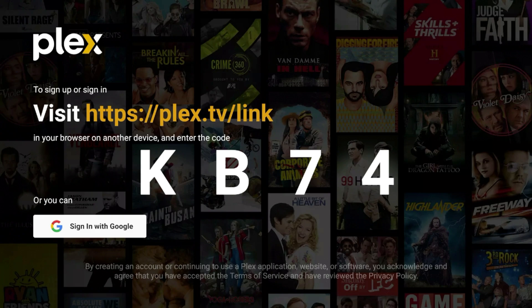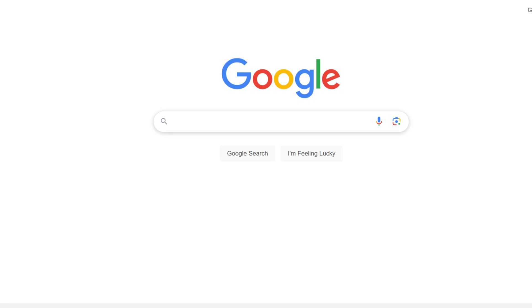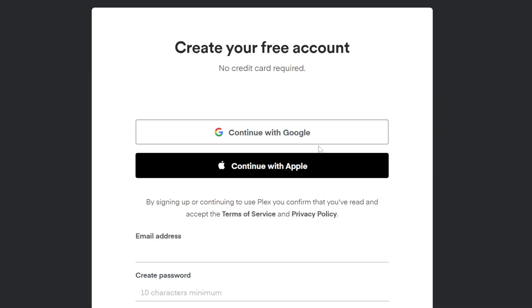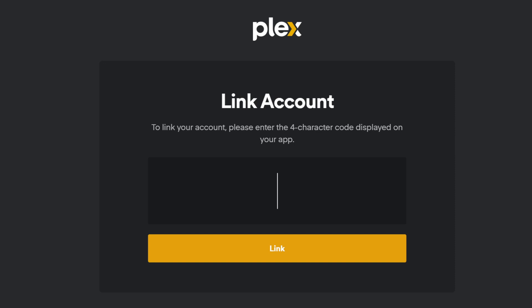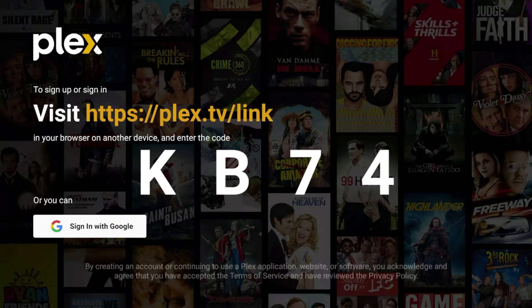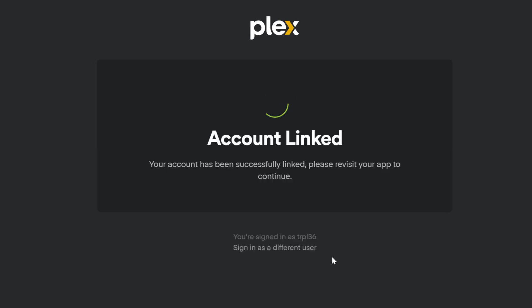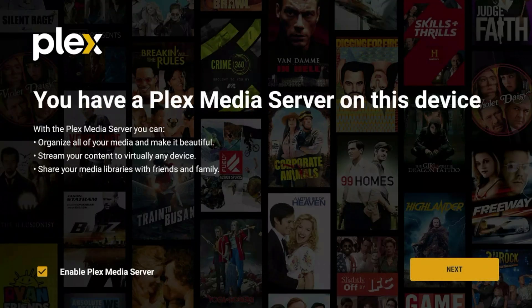You can sign in with your Google account or head over to your PC to sign in. We'll head to the PC and go to plex.tv/link to create a free account. It's going to ask you to link the account, so go back to the Shield and enter the code — in my case it was KB74 — and click Link.